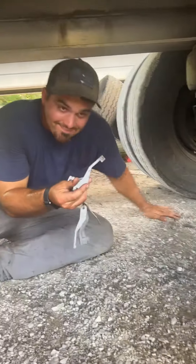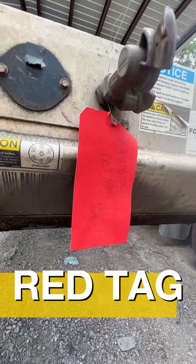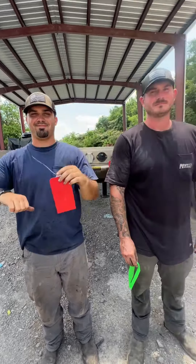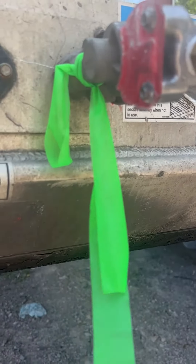If anything is written up on that inspection, they will go ahead and red tag it for a follow-up. The next step once an inspection is done — if it passes, it's either going to get green tagged or red tagged. If it passes, it gets a green tag.